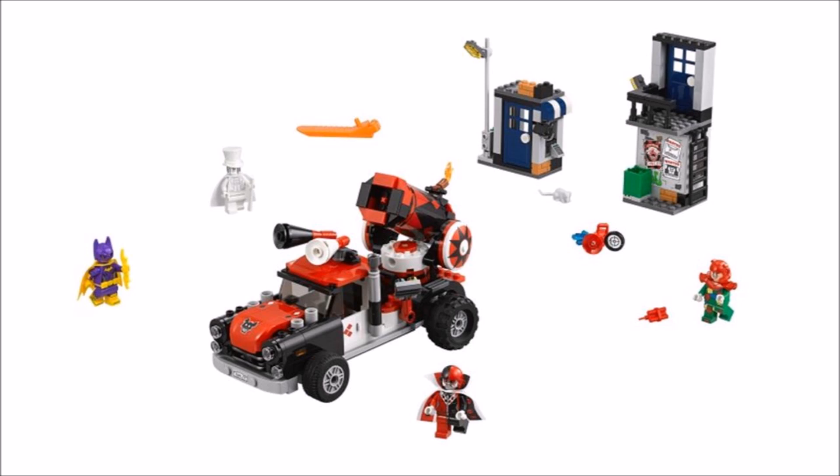The minifigures include Batgirl and Harley Quinn, who wears a cape and helmet for a change, and to back her up there's the white Gentleman Ghost who wears a white version of Penguin's top hat, and the last one is the colourful Crazy Quilt. It's a set we want for the new Gentleman Ghost and Crazy Quilt, however the buildings are disappointing and we feel a vehicle for Batgirl or a bigger truck would have been better for play.